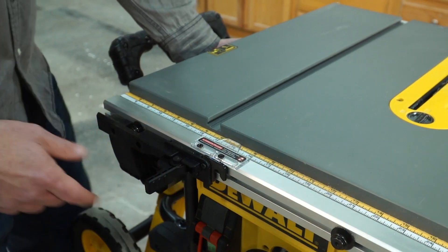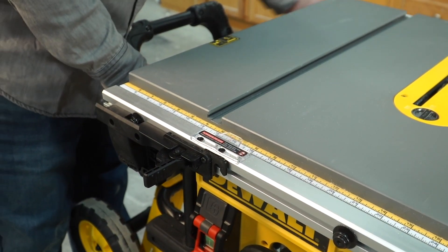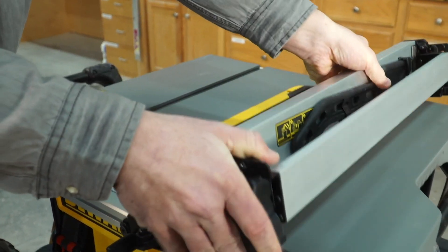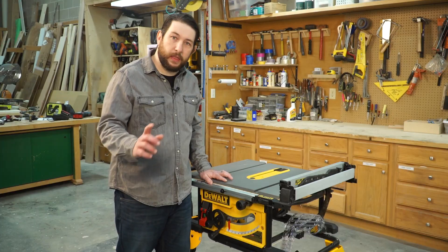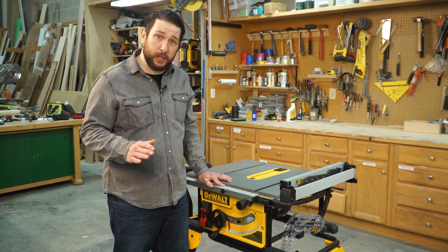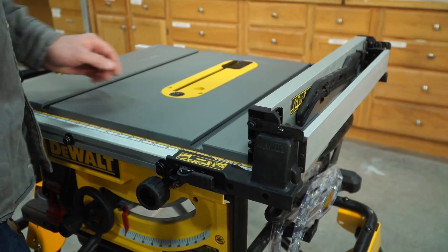The maneuverability of the rack and pinion fence system is great — it easily unlocks and locks into place to get the job going. The highlight of the saw is its rack and pinion fence system; it has a 32-inch capacity which is the biggest in its class.